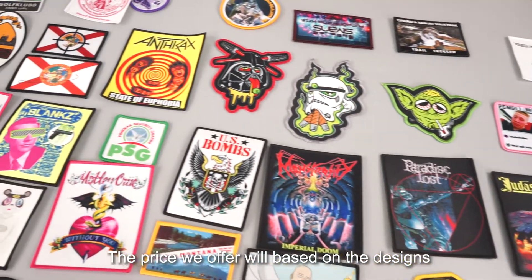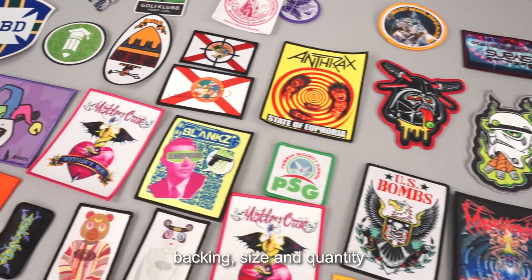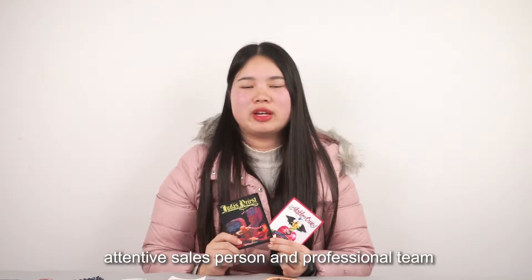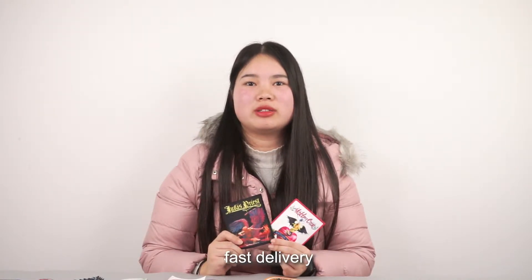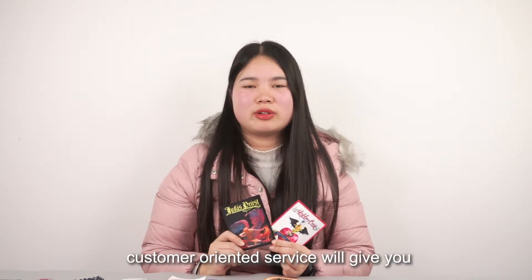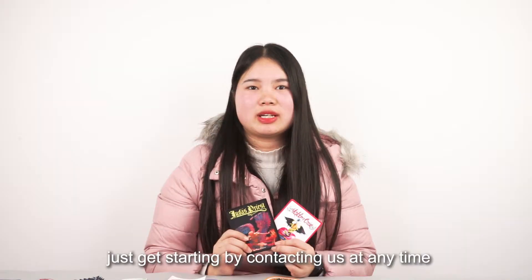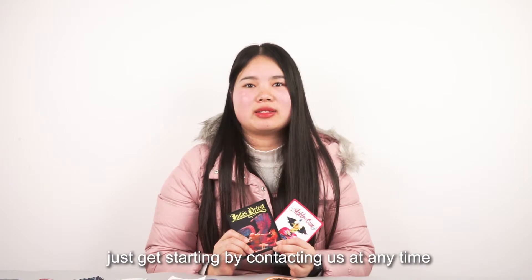The price we offer will be based on designs, backing, size, and quantity. Free digital proof. Attentive salesperson and professional team. Fast delivery. Customer-oriented service will give you the best purchasing experience you've ever seen. Just get started by contacting us at any time.